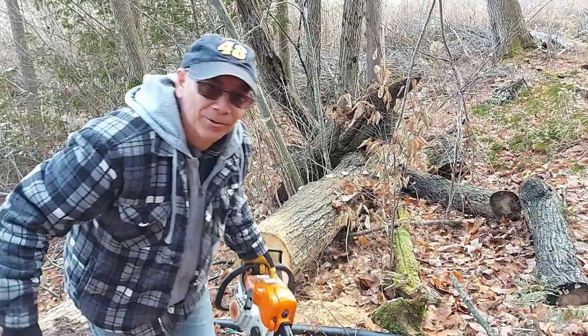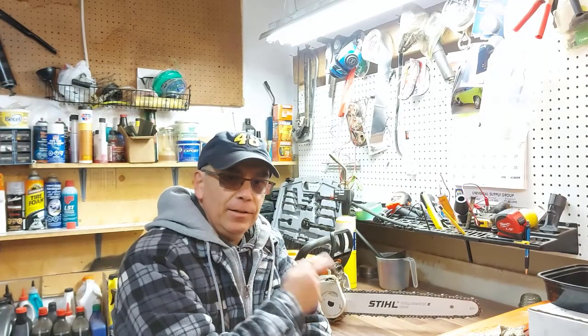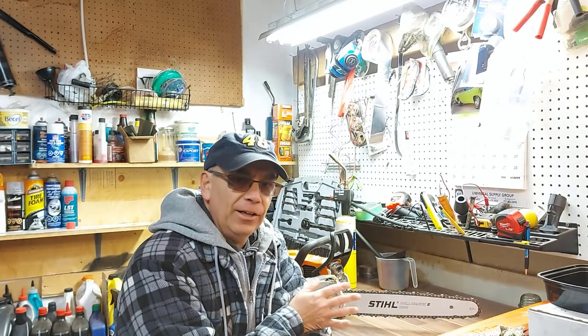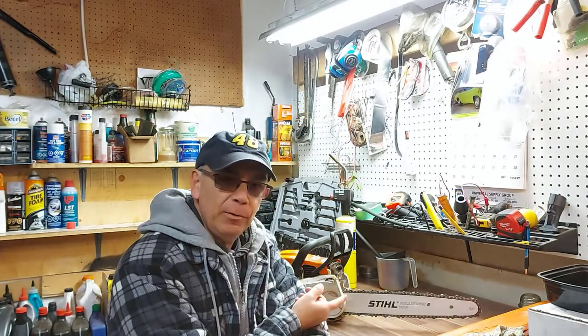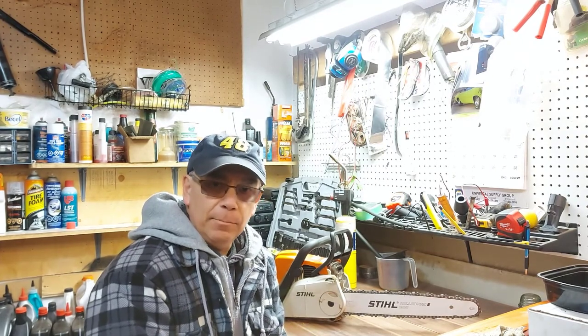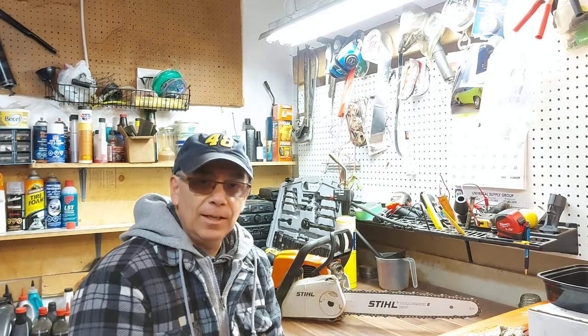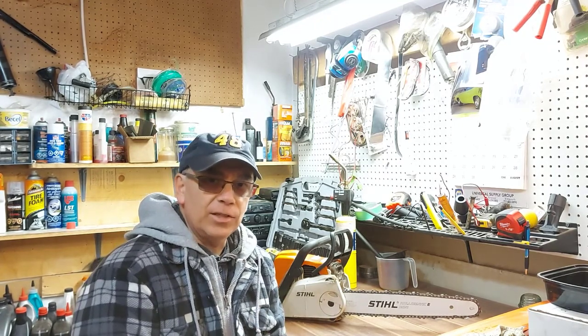Did it ever go through that tree easily! I'll tell you, the old Stihl really ran good out there. That thing — I'm really impressed with Stihl chainsaws, or any Stihl product. As long as you maintain them properly, like putting them away for the winter — not a chainsaw, but let's say a lawn trimmer and that sort of equipment — those things will just keep running for you.